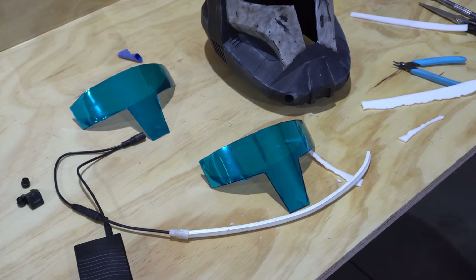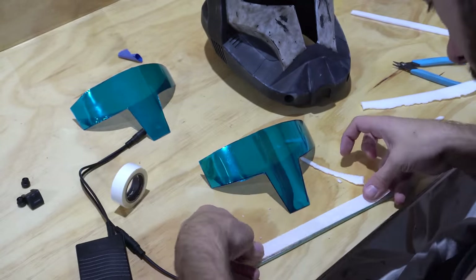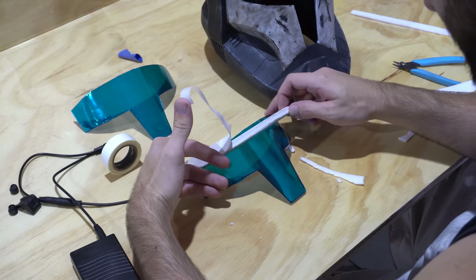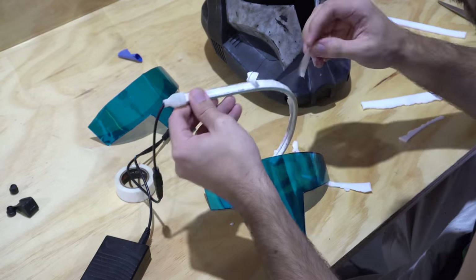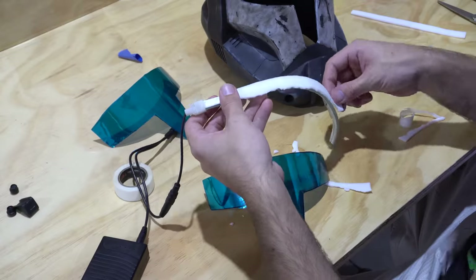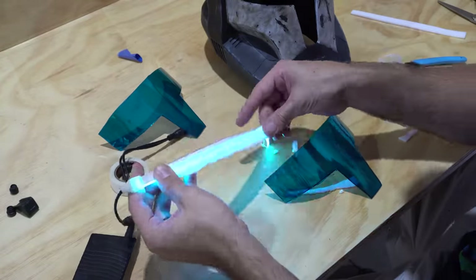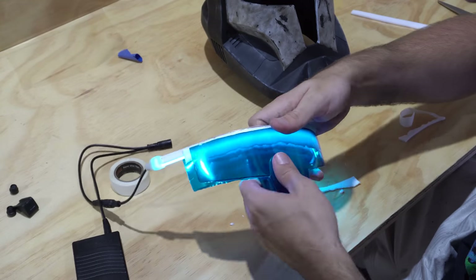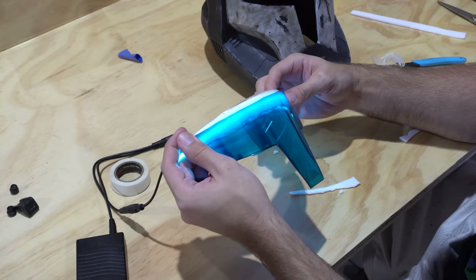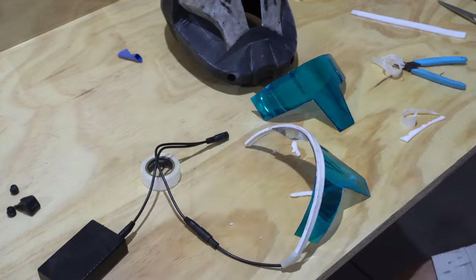Cutting out the Plastizote foam for light diffusion just leaves a straight edge, but Republic Commando visors have a more complex edge, so I pinch off the edge leaving it random and jagged, longer in the middle. I then use double-sided tape to attach the foam to the top of the LED strip, and more double-sided tape to attach the second visor on top of it all. Once that assembly is completed, we're ready to affix it to the inside of the helmet.